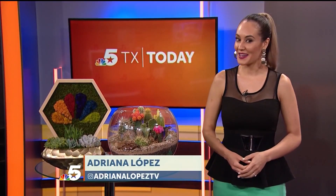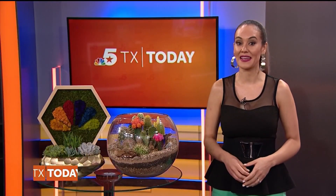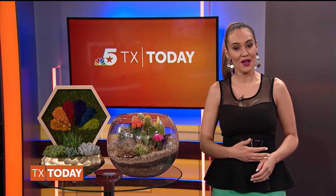Welcome to Texas Today, I'm Adriana Lopez. Available in a variety of shapes, styles and colors, terrariums have become quite popular and the options are endless. Aside from adding a splash of greenery to your home, terrariums help us to better understand different ecosystems while also improving our health.